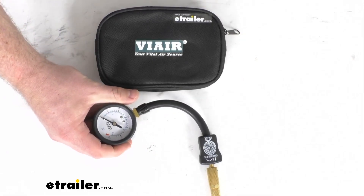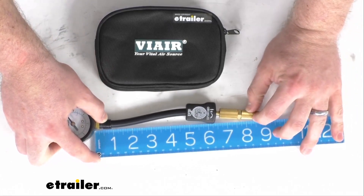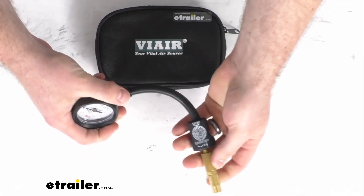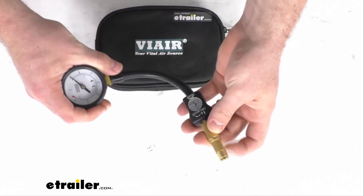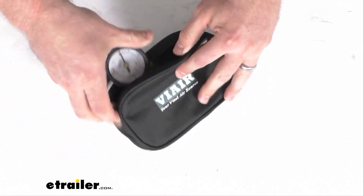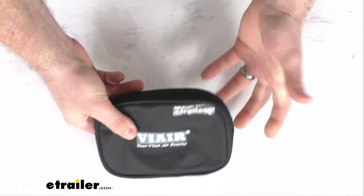You can see we do have this hose. It's going to give us about eight and a half inches to help us connect to valve stems, making it a little bit easier for us. The twist-on chuck is going to be very easy to use to get connected to your valve there on your tire. They do include a storage pouch that's going to protect your unit when you're not using it — you can very easily store that in your glove compartment or in a storage area under your seat.